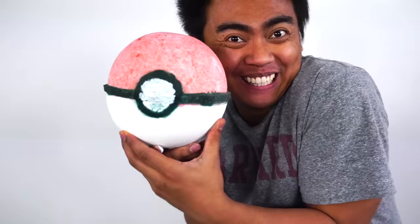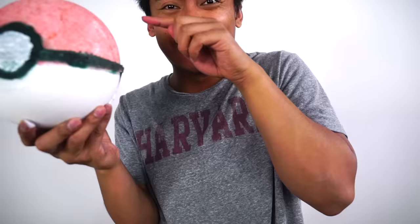And there you have it — a giant Pokeball bath bomb! Look at that! And inside of this bath bomb are a whole bunch of Pokemon. So let's go to the bathtub and unleash some Pokemon. Let's go! So here we are in the bathtub.